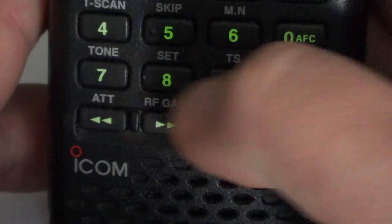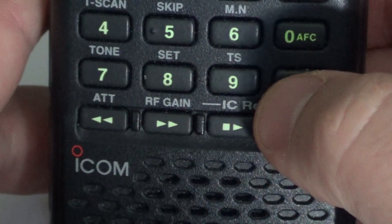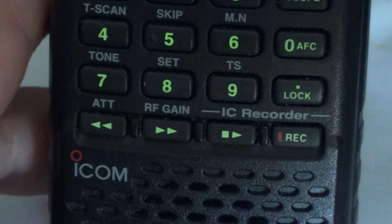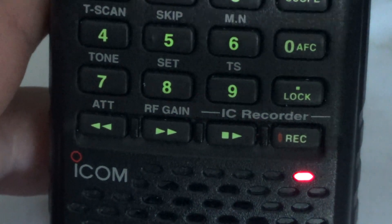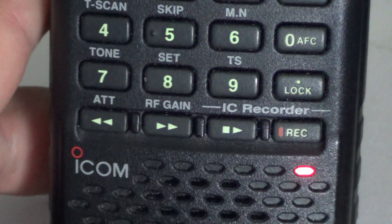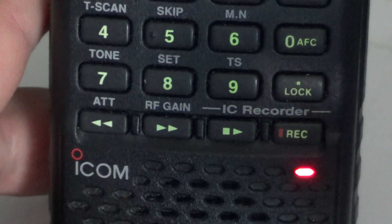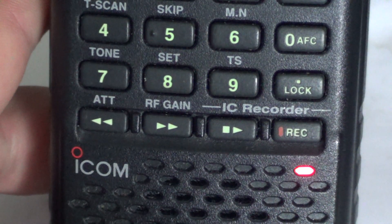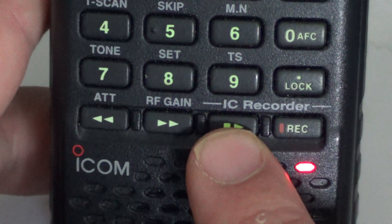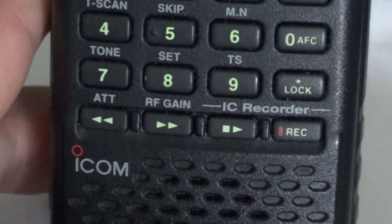Let's just change the frequency here and put the weather. As you can see, it's now red and stays red, stays put. This means that it's now recording. If you want to stop the recording, all you have to do is press the stop button right to the left of it.